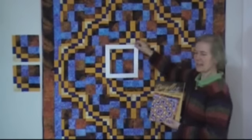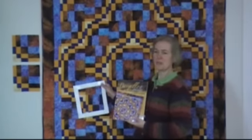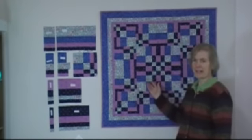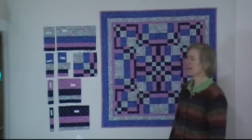You will be amazed at the variety of quilts that you can make from this block, and I will share with you a little about how to make the block. Here's an example of a quilt that has 16 blocks, and I'm going to show you briefly how we make the blocks.